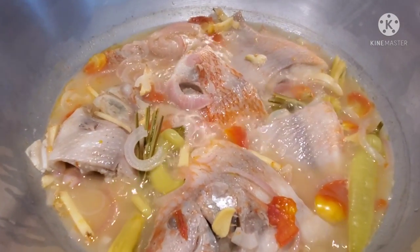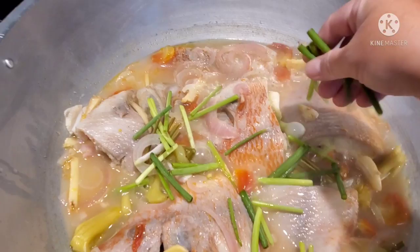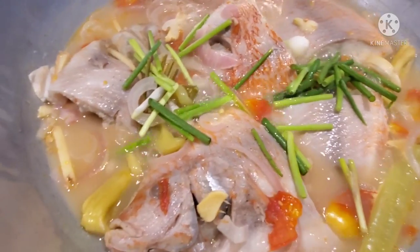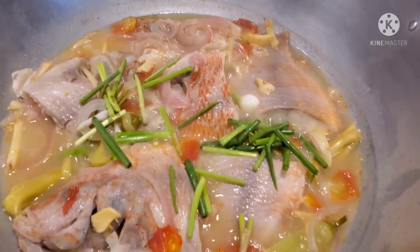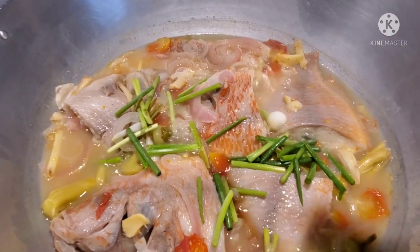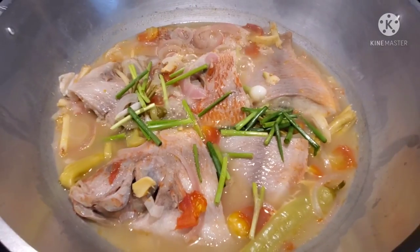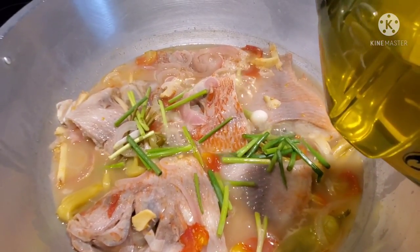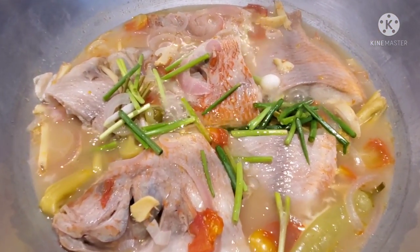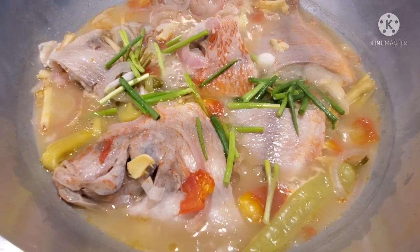After almost an hour, let's check our fish. The next thing we're going to do is add our scallions. We're also going to add about three tablespoons of fish sauce — if you don't like fish sauce, just add regular salt. And I'm going to add a little bit of Belo Lova cooking oil, just half a teaspoon, just like that. It enhances the smell of your pinangat. That's all!